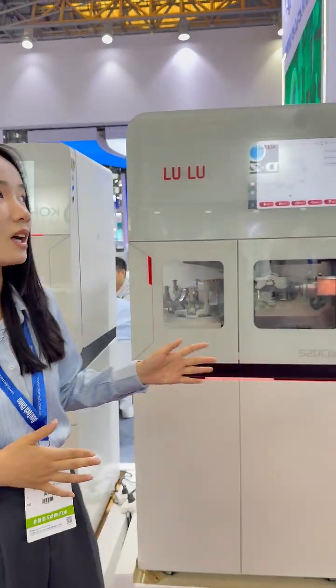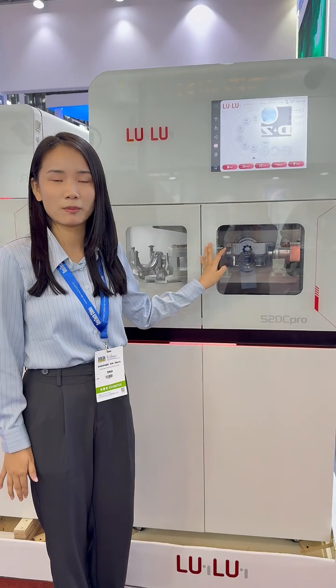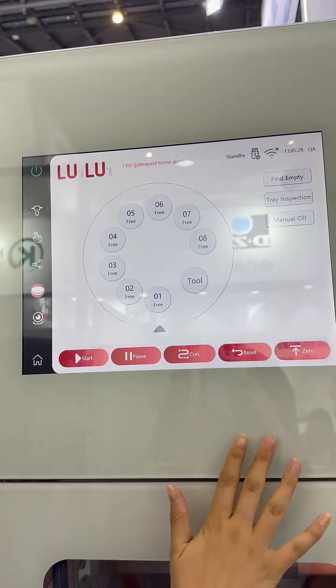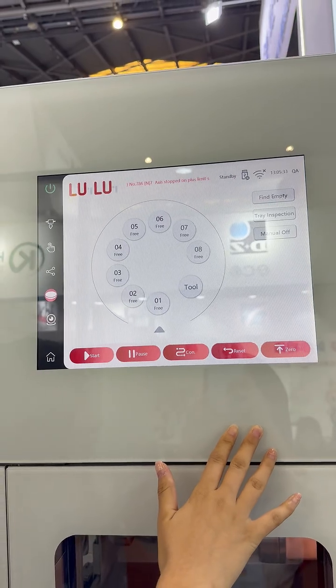Hello, this is Sia again. Today I will introduce our second supply and driver models. And this is our 4 long-stop. And you can see our software is based on Windows 10 and supporting the Wi-Fi connection.